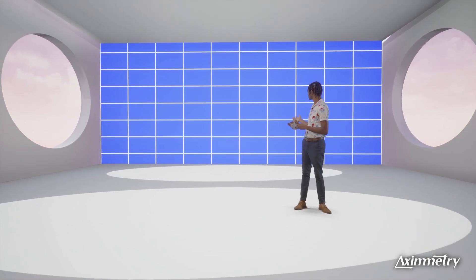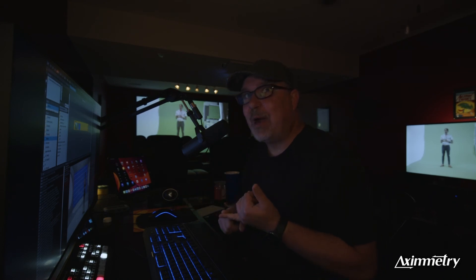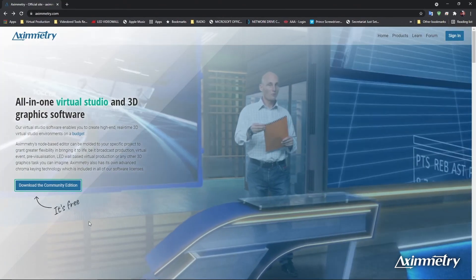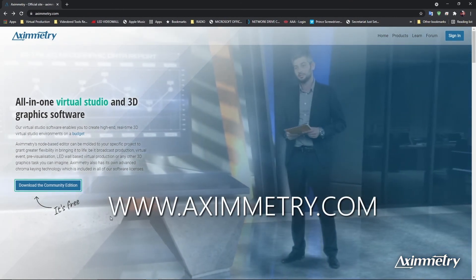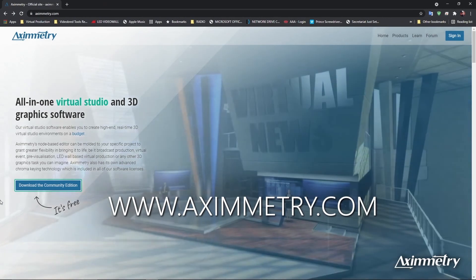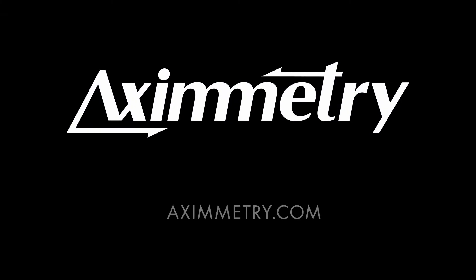We've got this set up and running in 15 minutes and we've only scratched 0.00005% of the surface of Eximetry. There are so many things I'd love to show you — light wrap, camera tracking, DMX-controllable lighting — anything you can imagine, you can do in Eximetry. I really recommend you go to eximetry.com and download the free trial today. Thank you very much, this has been Jamie Pence from Videobred — hope to see you soon.